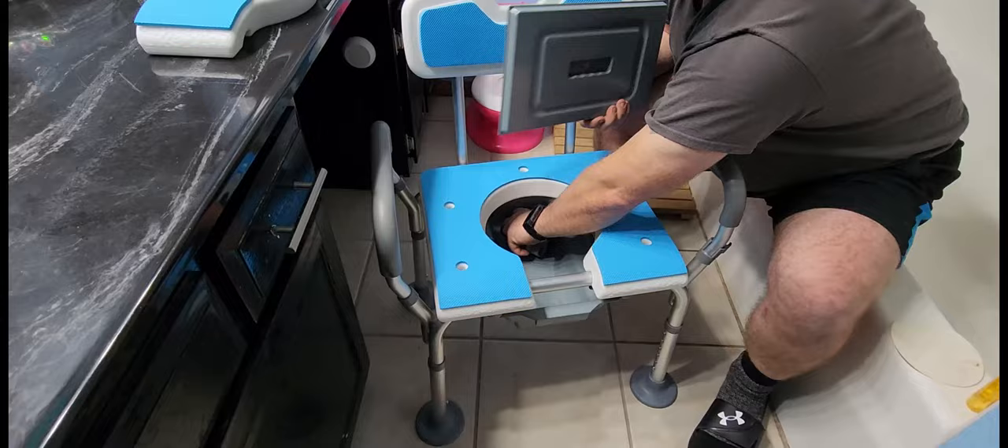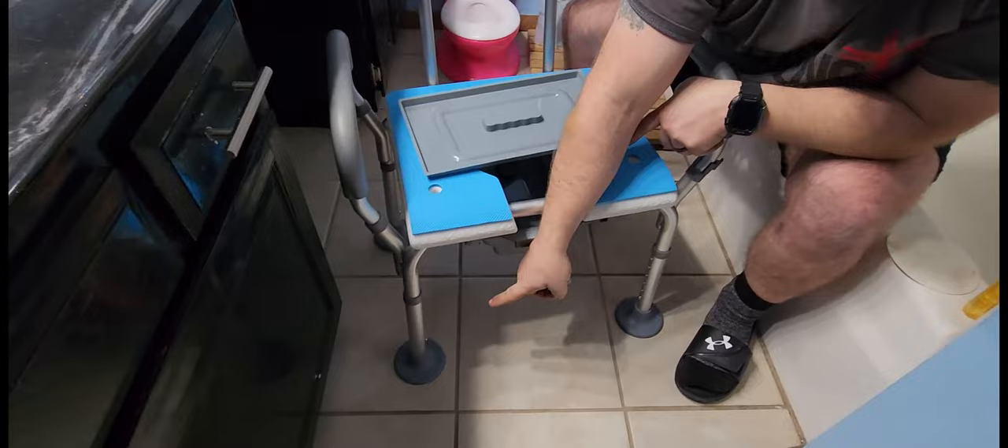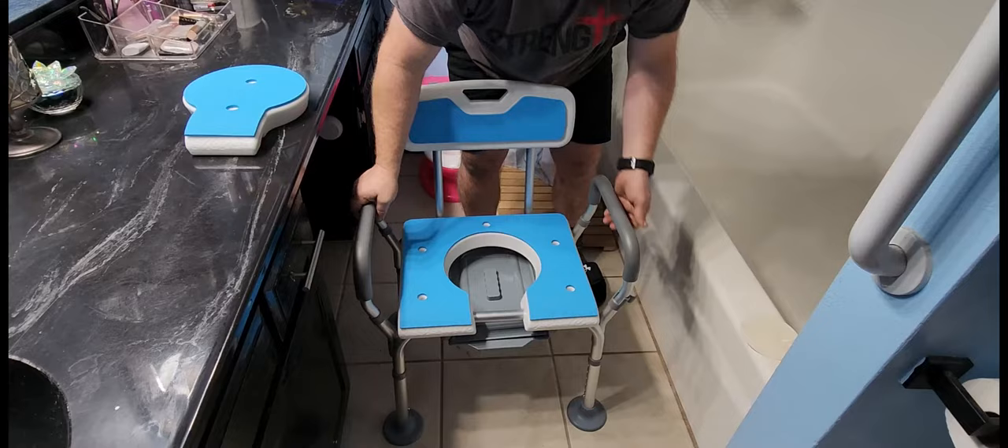They give you two different sets of feet. These smaller feet are beveled a little bit, so they might work better in your shower or tub. We went ahead with the larger feet for greater stability.